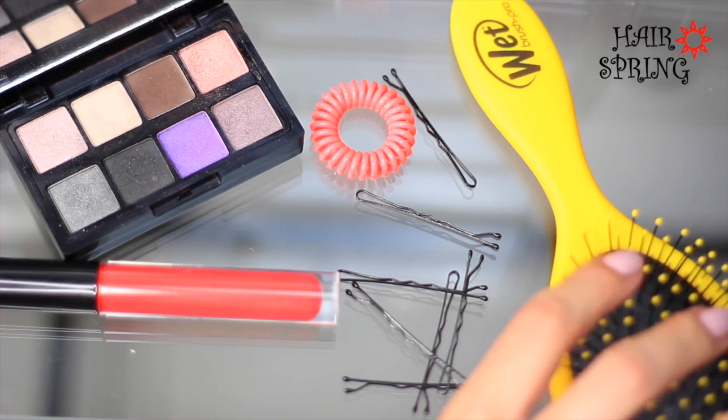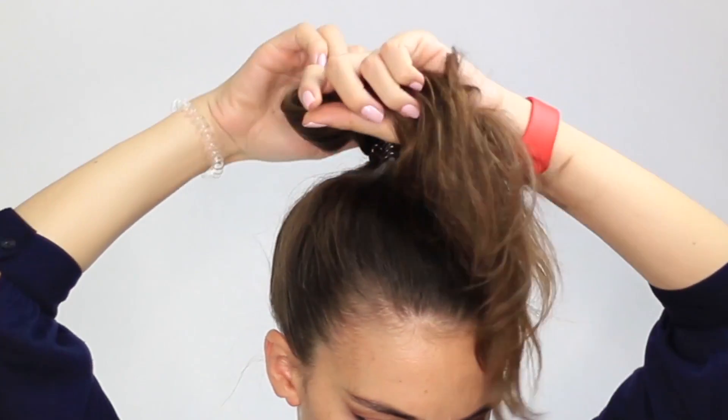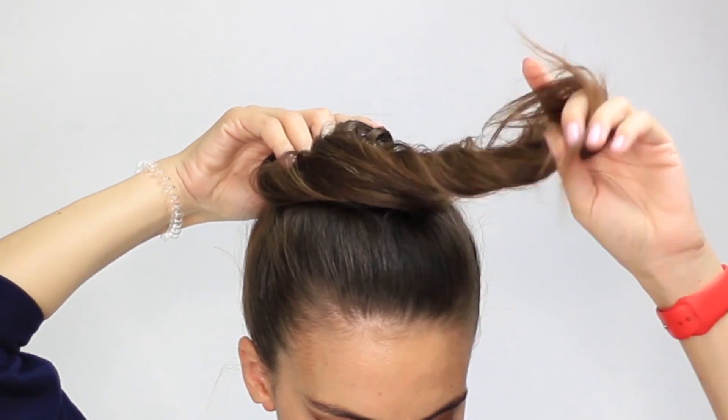Use a brush to lightly tease your hair by moving the brush from top to bottom. Next, lightly twist your ponytail and wrap it around the hairspring.